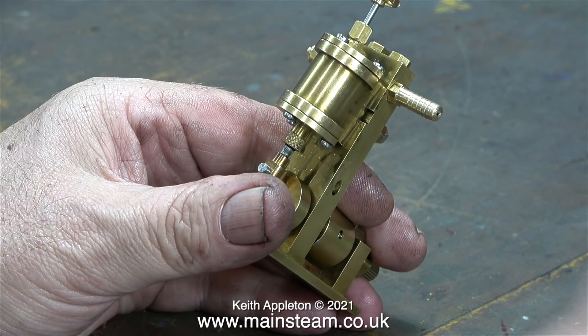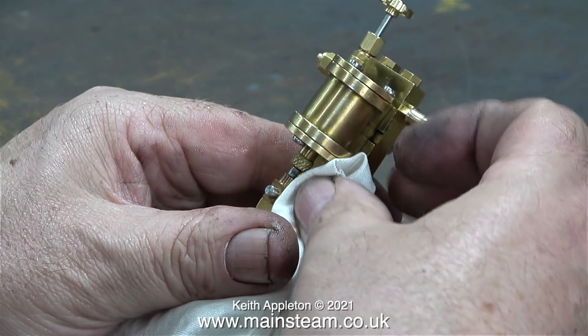To use this engine successfully as a power unit in a model boat, it would really need to be fitted with a regulator to control the steam admission by radio control. And if the boat stopped in the middle of the lake, it wouldn't be self-starting anyway. I really do recommend twin cylinder steam engines for radio controlled model boats.